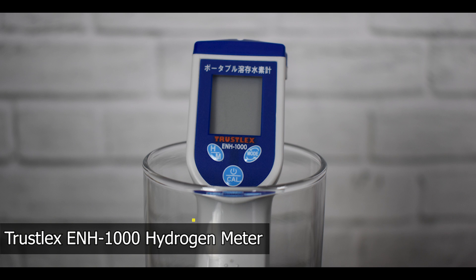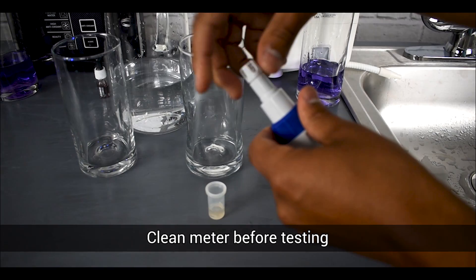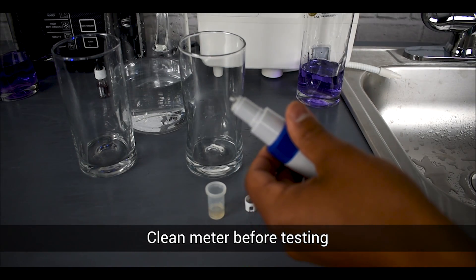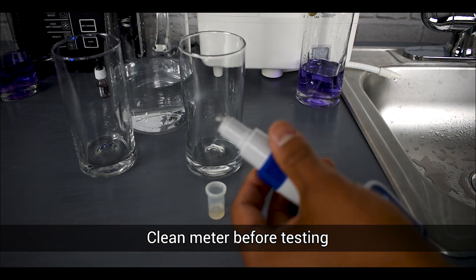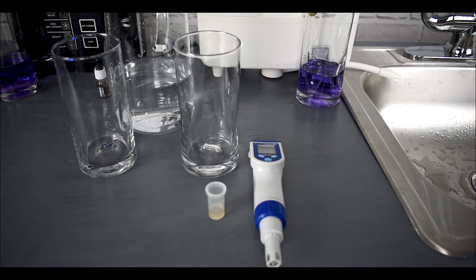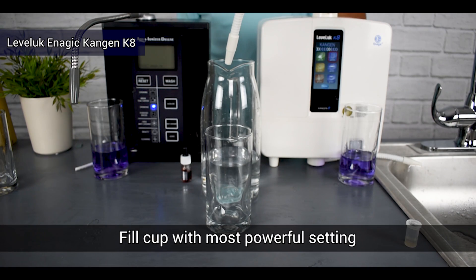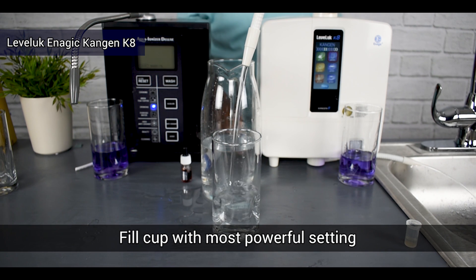Now we will test the hydrogen levels for both the Leveluk K8 and the Aqua Ionizer Deluxe 9.5 using the Truslix hydrogen meter. A lot of people skip this step when testing hydrogen, but it is extremely important — you must first clean the probe and the meter before testing, otherwise your results will not be accurate. Do not touch the probe after cleaning, as this ensures accurate results. Once cleaned we are ready to begin. Making sure the machine is on a powerful setting, we start collecting our water sample, clearing out the head of the ionizer to ensure there is no leftover water from a prior test, then fill the cup up.